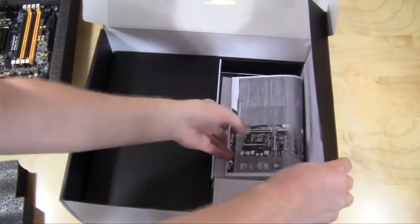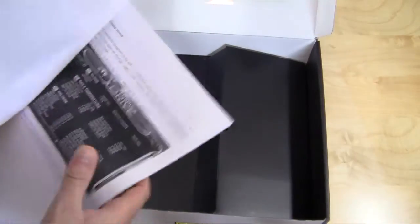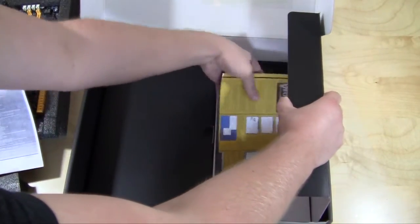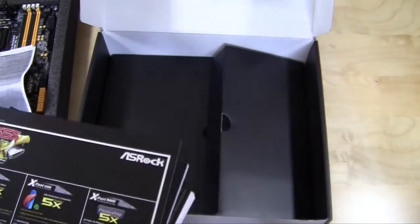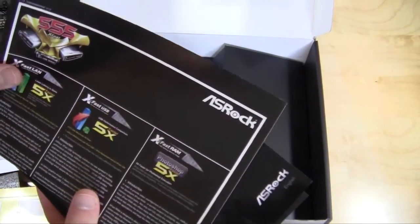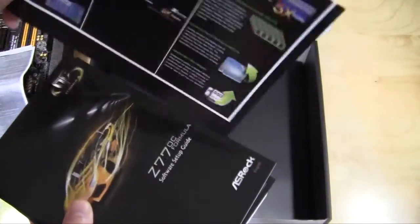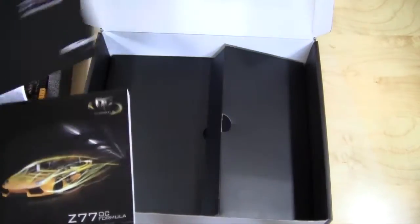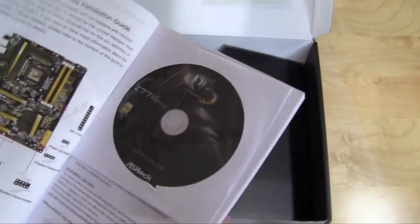There are two boxes, so opening this side first — this looks like a user's guide. We have a lot of documentation: a guide for the Virtue MVP, guides for ASRock's XFAST suite including XFAST LAN, XFAST USB, and XFAST RAM explaining how to use those programs. You also have your software and setup guide, your main user's guide, and of course a driver CD with all your drivers and some software as well.